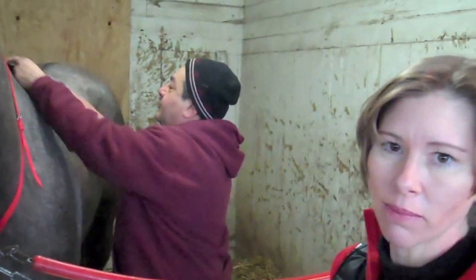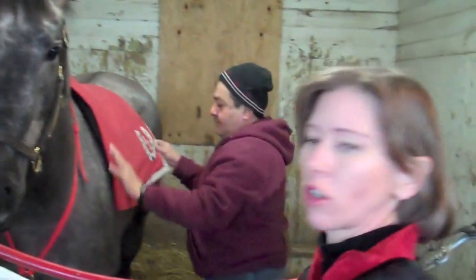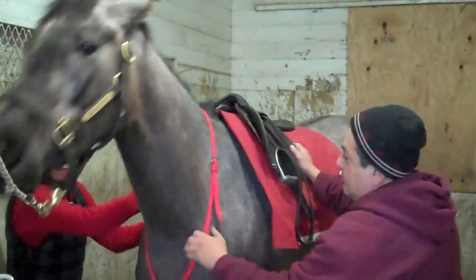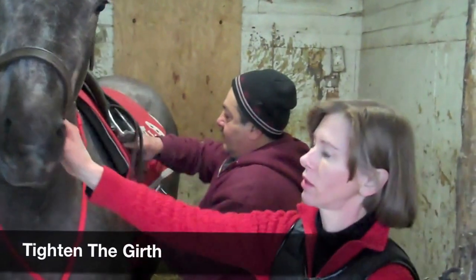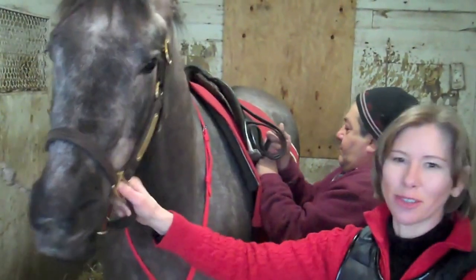We have the martingale on now. We're going to put the chamois on — that helps to keep the saddle. So that's the saddle towel. Next we're going to put on the saddle. The girth already has the girth cover on it; we're going to put it on the saddle. Make sure the girth on this side isn't twisted — it's flat. Then you take the martingale and put it onto the girth between the horse's legs. And you tighten the girth. Sometimes the horses don't like when you tighten the girth so they bite a little bit. You have to watch their face.